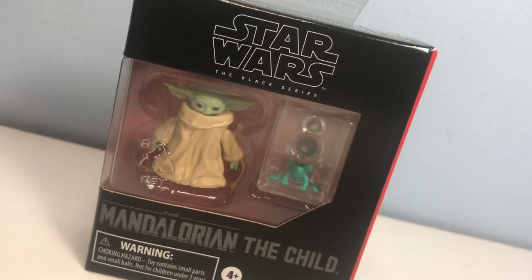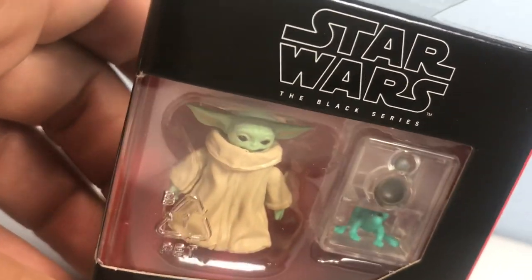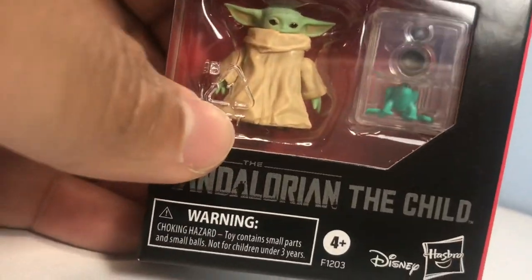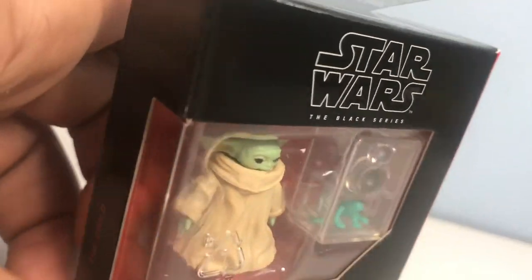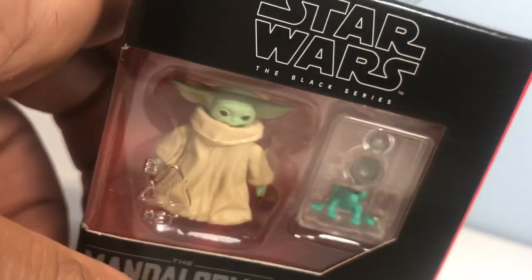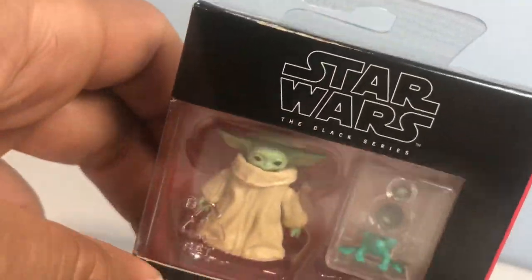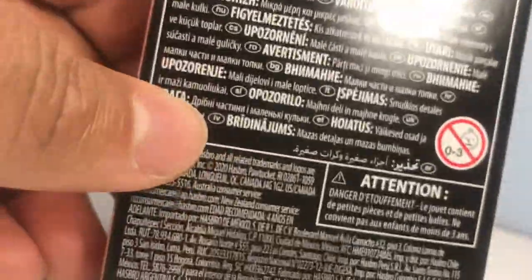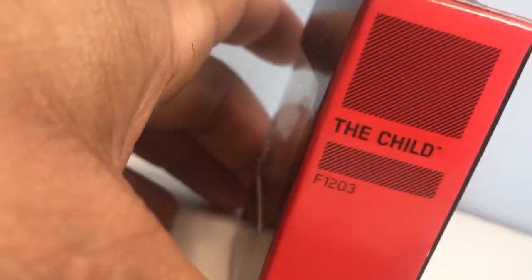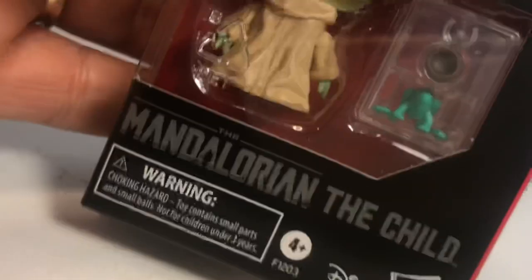The Child is brand new, just came out, and he is very very small — as he should be. He regularly retails for $9.99 and you can find him at Walmart, Target, Meijer, and pretty much all the stores that carry the Black Series — though I don't think he's at Walgreens. On the packaging: Hasbro, Disney, 4-plus, Black Series, Mandalorian The Child. They do not have a character dialogue on the back for him, which is unusual. The item number is F1203.